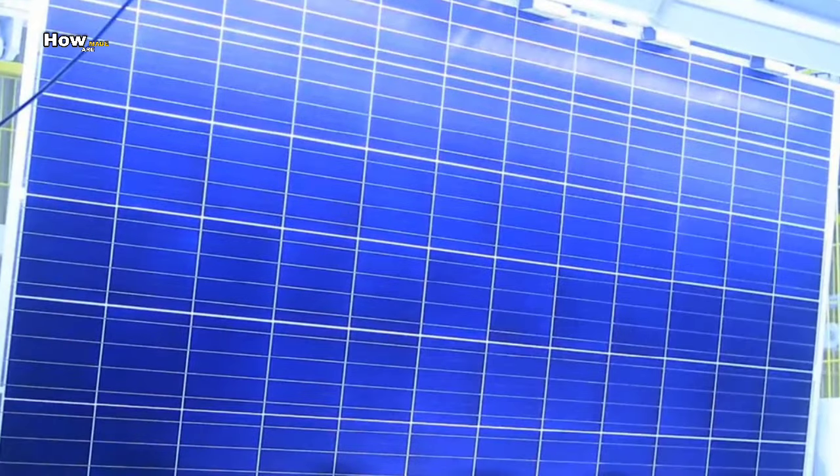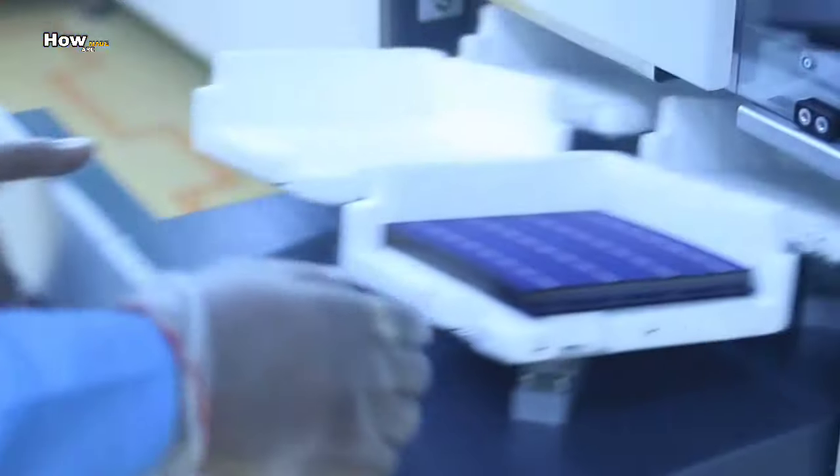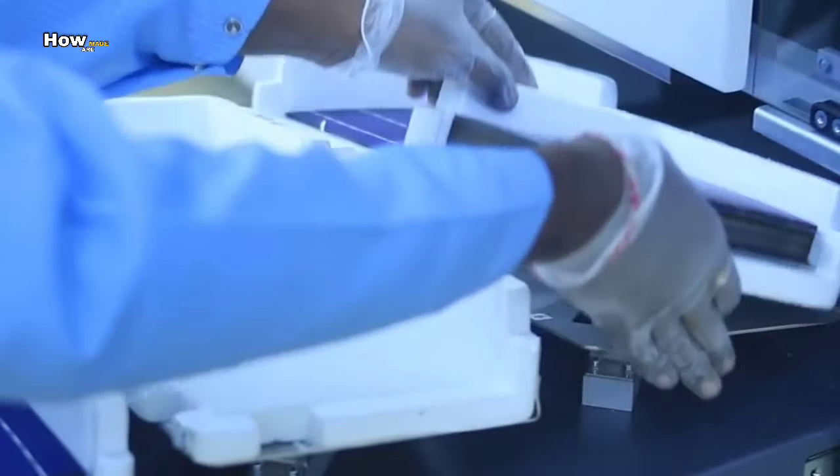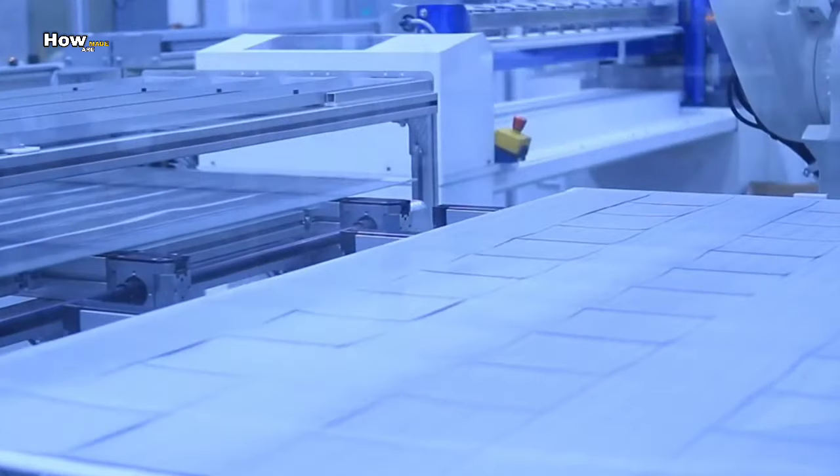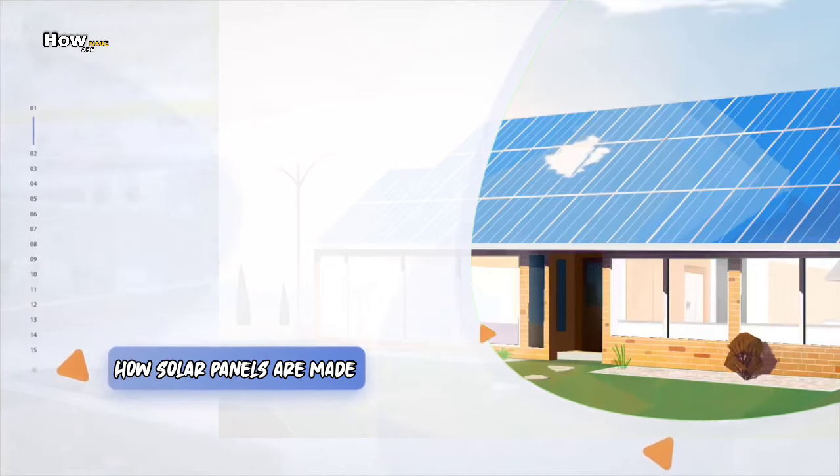Hello friends, do you know how a solar panel is made in a factory and how does it work? Probably you would not know. So friends, in this video, I will show you how solar panels are made in a factory.